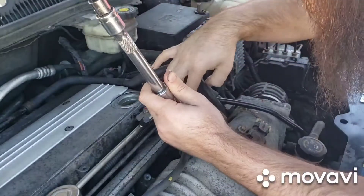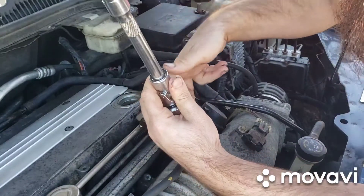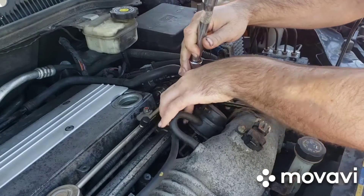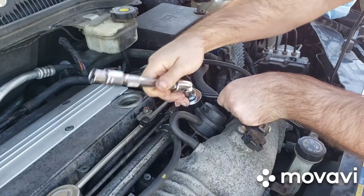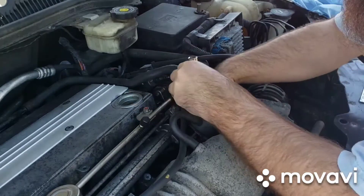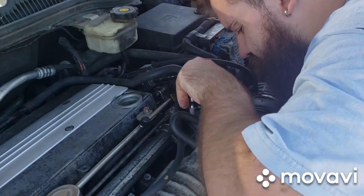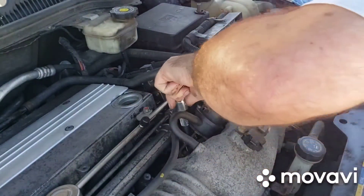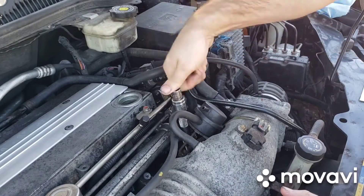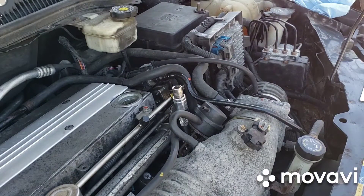To get to the oil filter, it's just kind of snaked in right here. So we're just going to drop the socket down right there, and then just kind of fish it down until you get to the filter. And then it'll go right on, right on the cap. There we go. And that's all there is to it. So now I can use a ratchet, pop that on there, crank it off, and show you how to get it out.